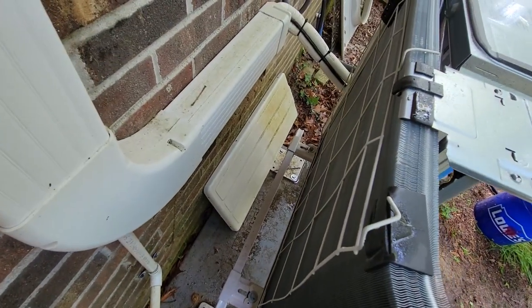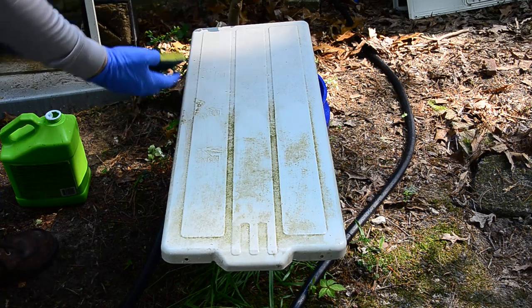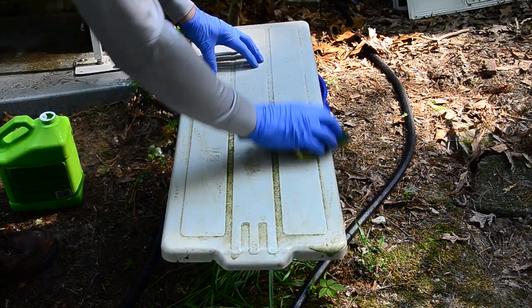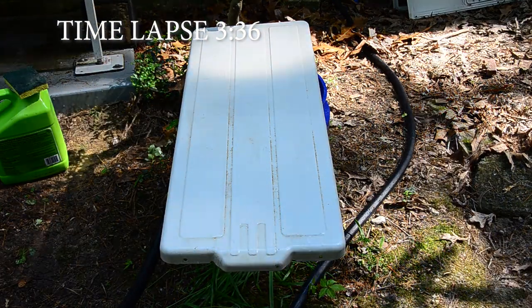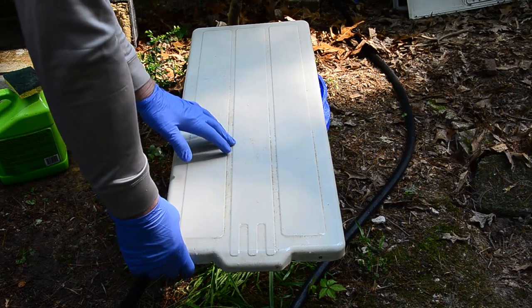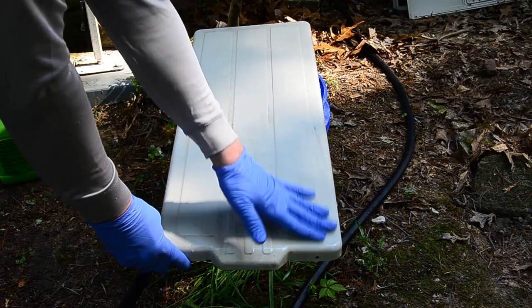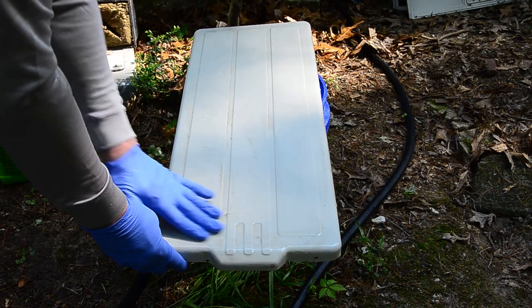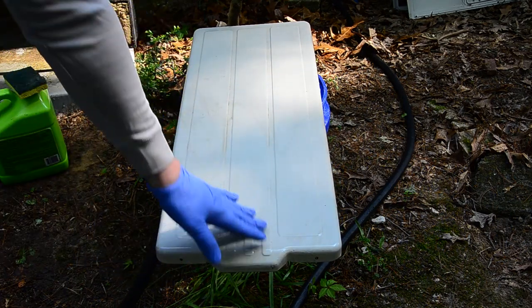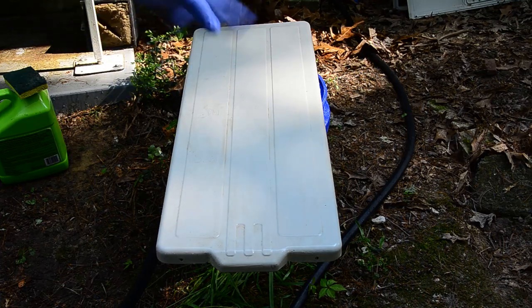Now to work on the exterior panels. For the Mold Armor product, simply put it on a clean sponge, wipe it on the surface, let it sit, and it magically takes the algae and mold away — then rinse it off. No scrubbing required. After a few minutes there's a remarkable improvement; the growth is no longer attached, just laying on top. After rinsing, you may also want to apply a coat of car wax to keep it shiny and make it easier to wash off in the future.